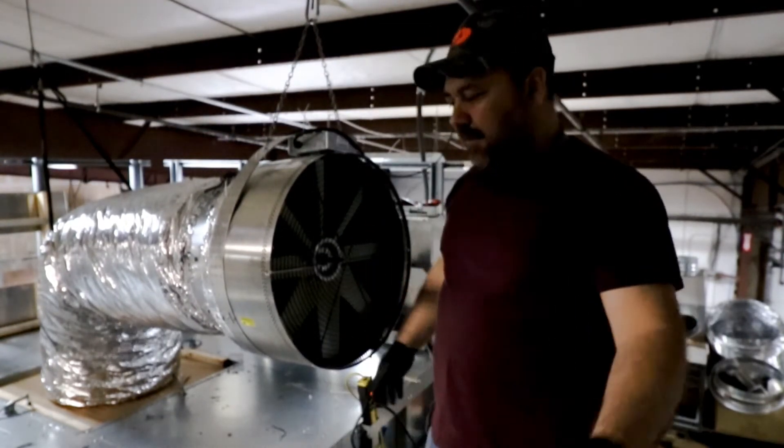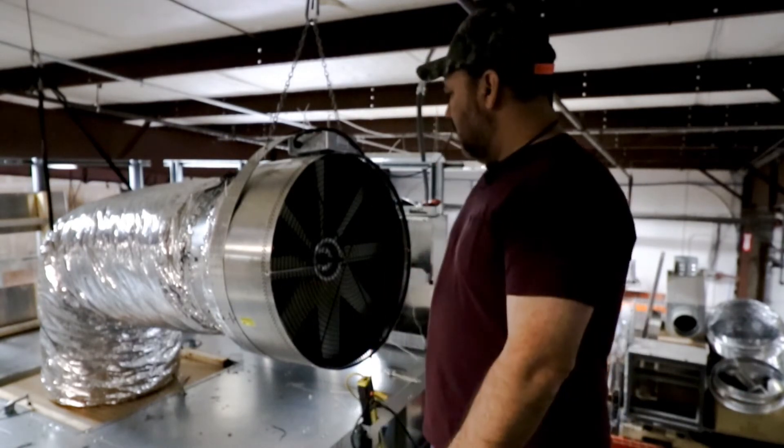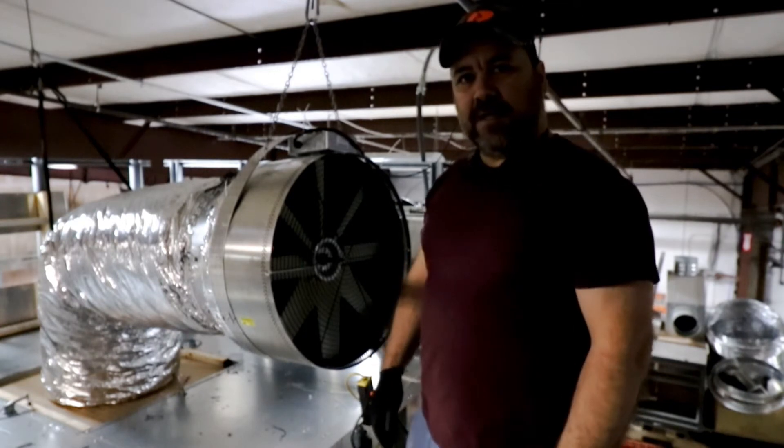Okay, so there we have it. Now we're going to run some tests on it and see what kind of CFM we can get out of this.